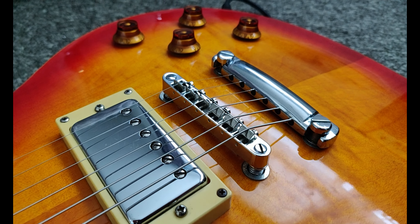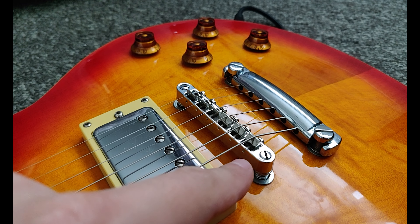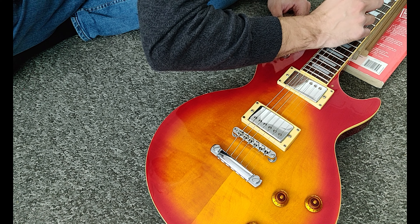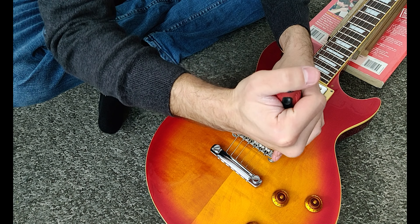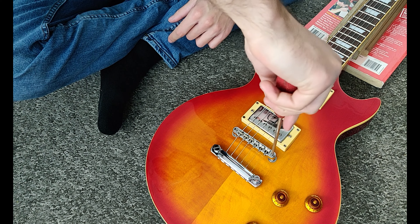Now we are going to adjust the action using these two screws. You will need a flat head screwdriver. Always check your action before you adjust, just so you have a starting point. Clockwise to bring your action down and counterclockwise to bring your action up.